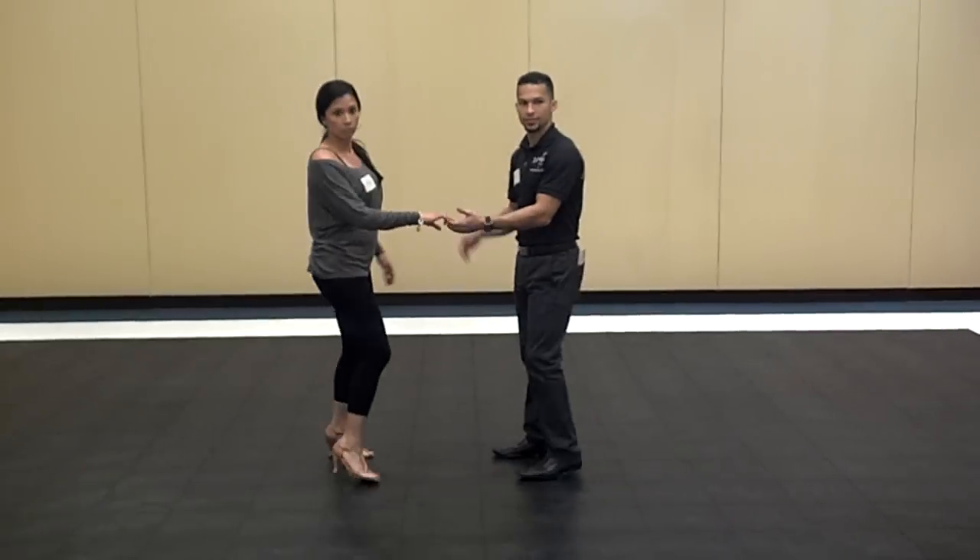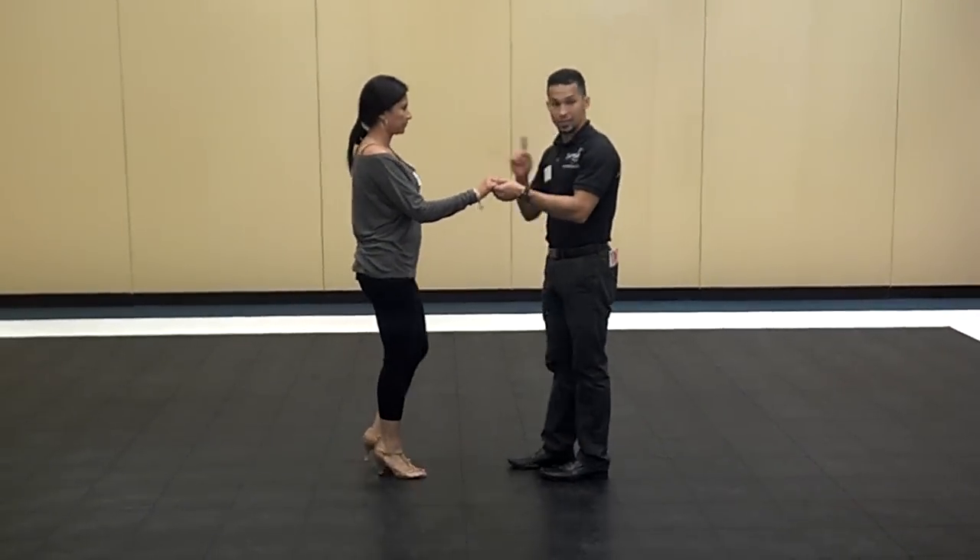Everyone's doing this side way. Exive. So if you're exive, you ladies are doing a right inside turn.